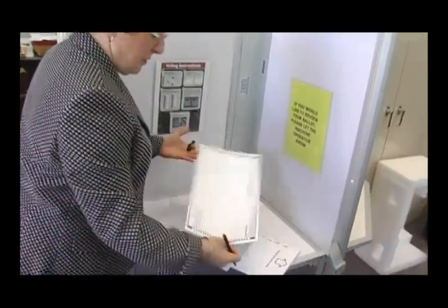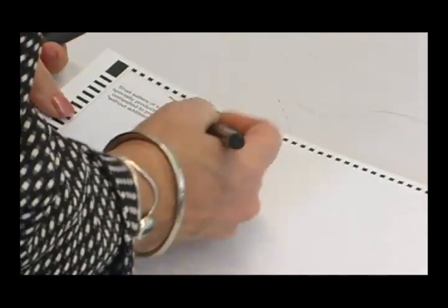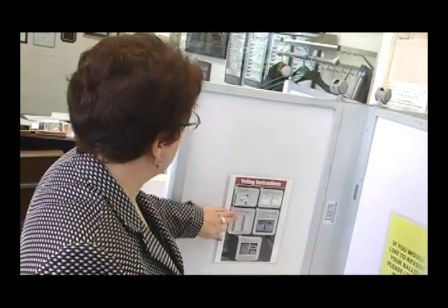In some towns there may be propositions on the back of the ballot, so the voter has to be made aware of that, which the inspectors will do. There will be instructions in the booth showing the voter how to fill out their ballot and how to do a write-in.